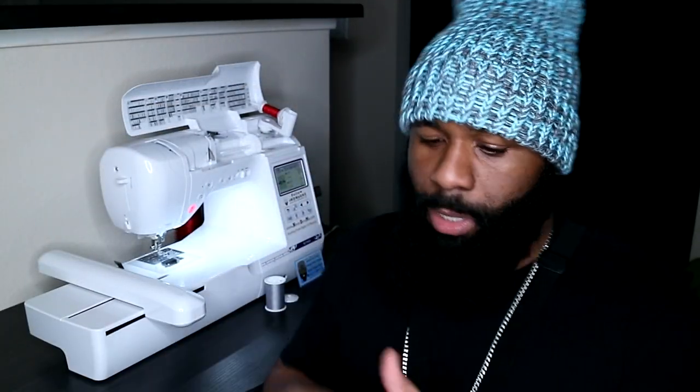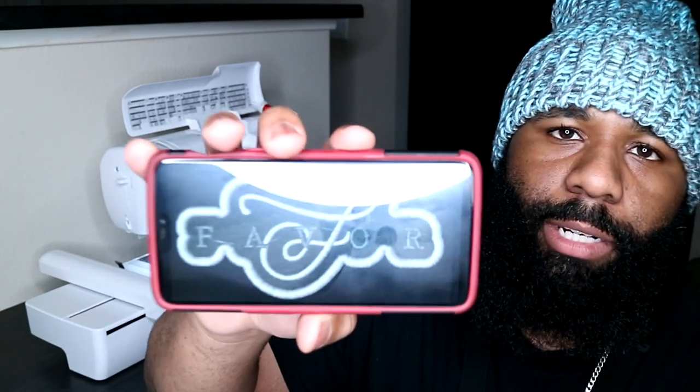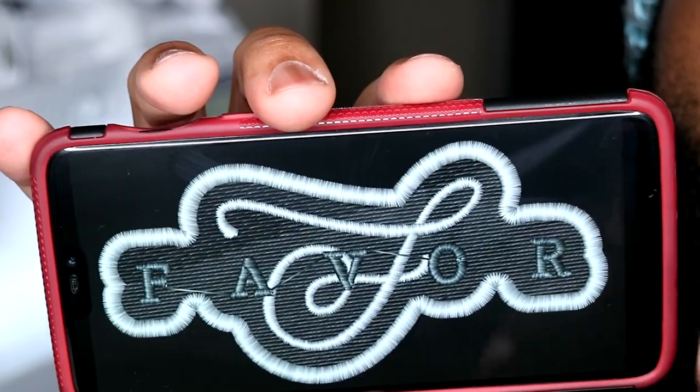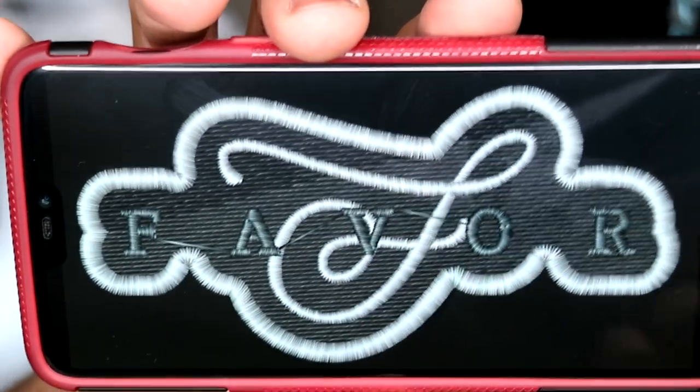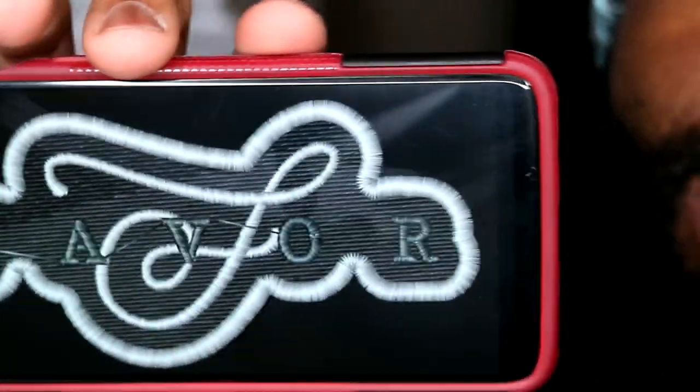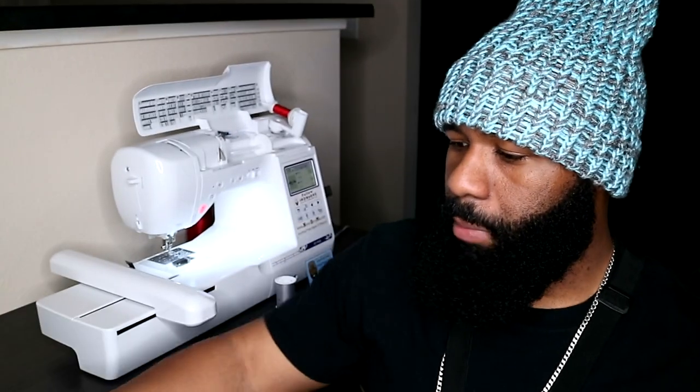One of you guys contacted me and sent your design to be digitized. Putting stuff on beanies is something I've been doing, but I do it just for those who ask — it's not actually on the website. The reason I don't have this service listed is because not every design is going to fit. This is the image I digitized for the customer. I pretty much remade the entire design — he wanted the outline, the word 'Favor,' and a small symbol logo in the back.